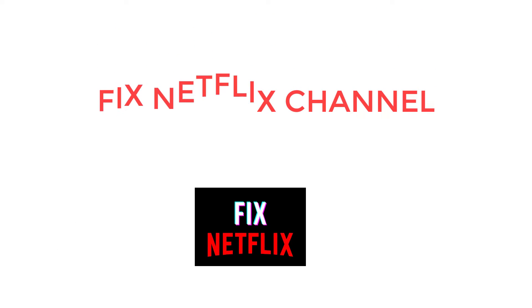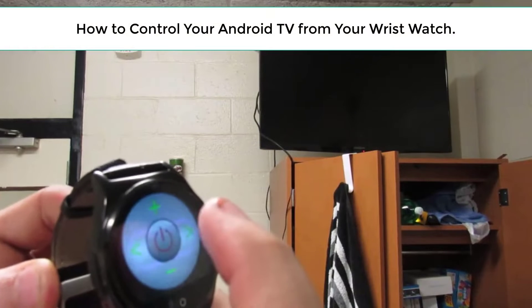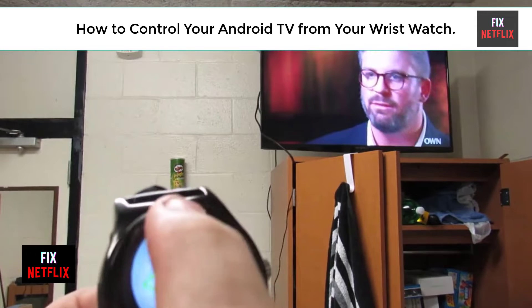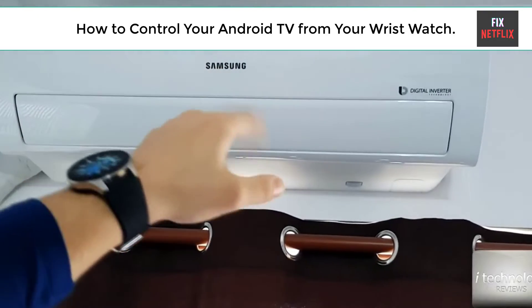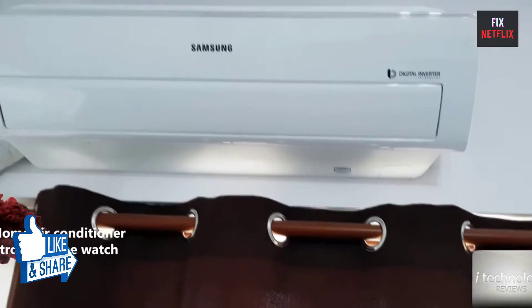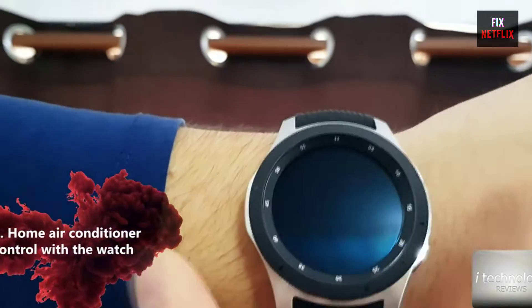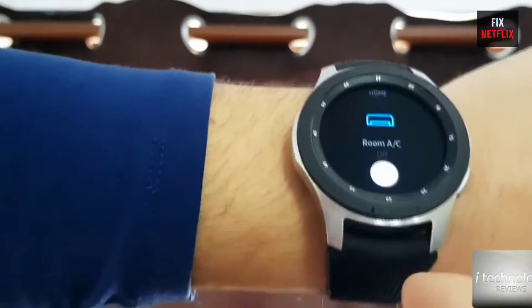Hello everyone, welcome back to your favorite troubleshooting channel Fix Netflix. Today we will show you how to control your smart TV with your wrist smartwatch. A smartwatch universal remote app is an app that allows you to control all of your home entertainment devices with your smartwatch. This can include your TV, streaming devices, air conditioner, fan, lights, and more.